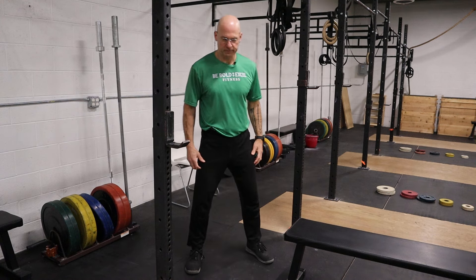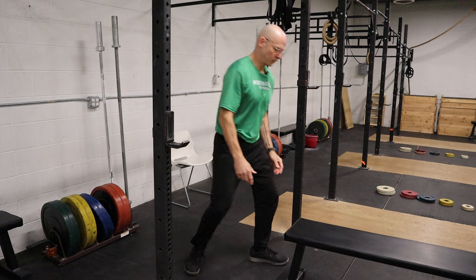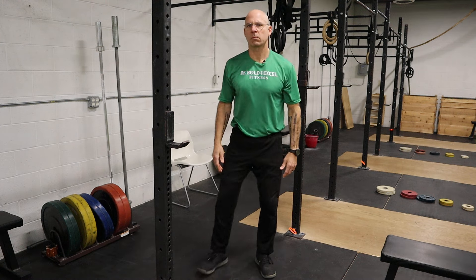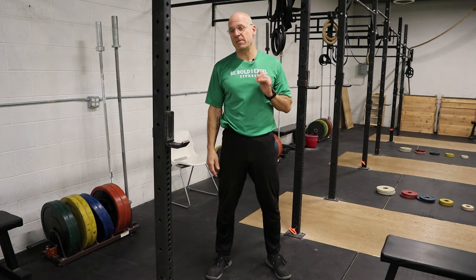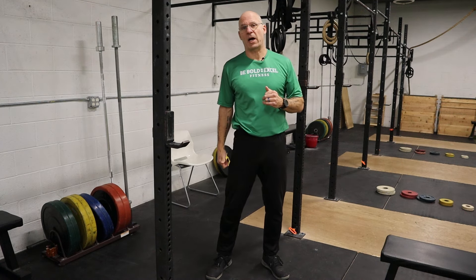Squats. Probably one of the best exercises — if not the best exercise — you can do. If you can't do anything else, do squats. And if you can do other stuff, do squats.